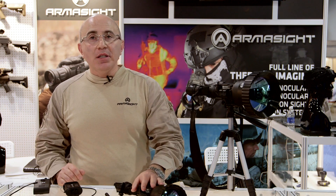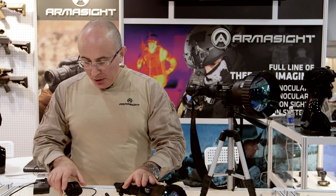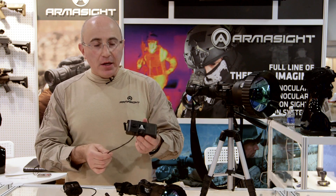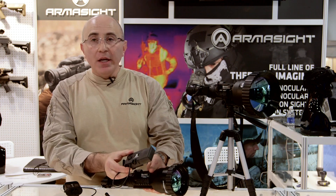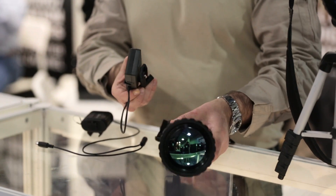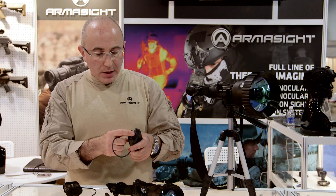This system is designed for long-range observation. It can be mounted on a tripod. You can use the recording mechanism — a DVR over here — which will attach to the unit, go into the video output, and record everything you're seeing onto your standard SD card.